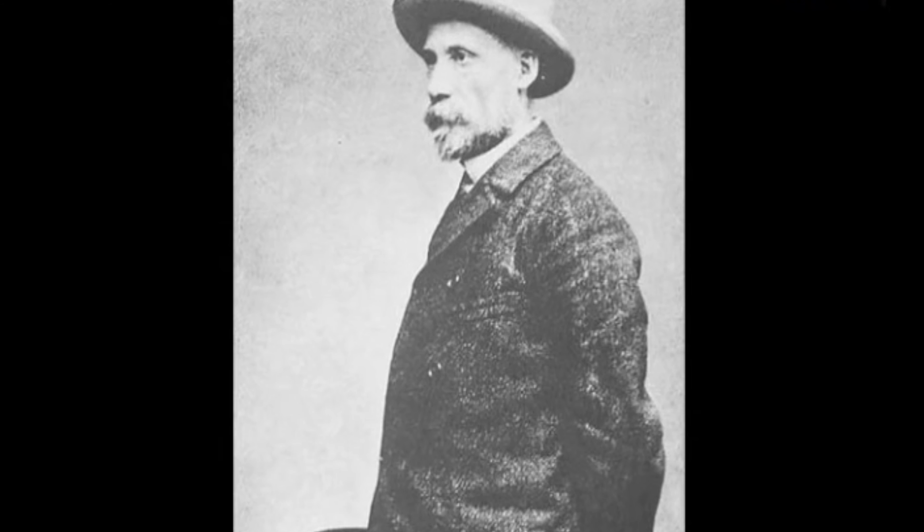Well done on your beautiful masterpiece — your very own version of La Grande Odalisque.